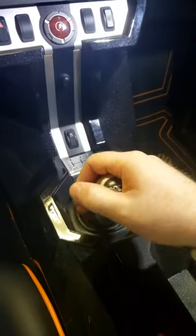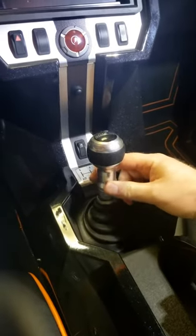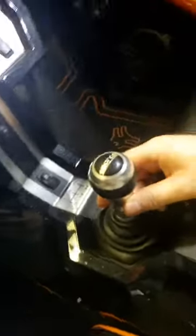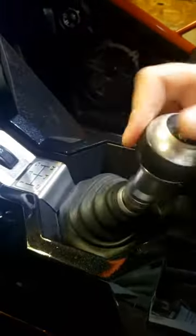This is just a quick video of the DDM Polaris Slingshot short shifter kit. This right here is the before — you can see the big massive shifts, very sloppy. In about 25 seconds it'll get to the after.